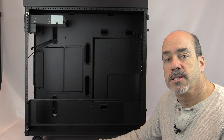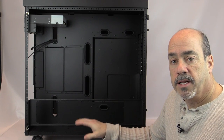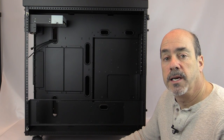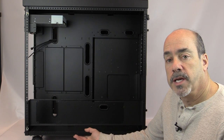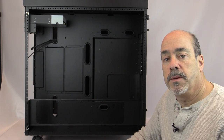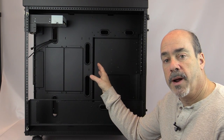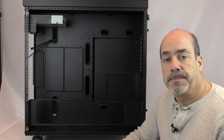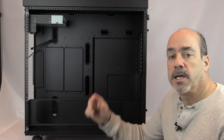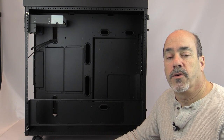If that wasn't enough, Case Labs also offers a pedestal — a deep cavity the TH10A sits on — that allows you to mount additional radiators and even hard drive bays inside. Using side mount brackets in each side of the pedestal you can mount radiators and fans, moving water cooling out of the main chambers entirely, or combining pedestal radiators with internal ones. The options are just mind-boggling.